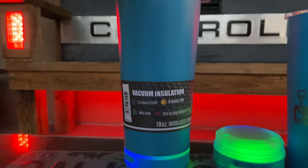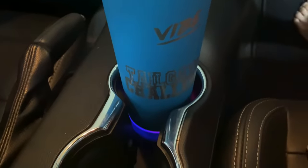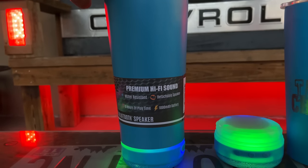24 hours cold, eight hours hot, BPA free, fits in cup holders, water resistant, detachable speaker.